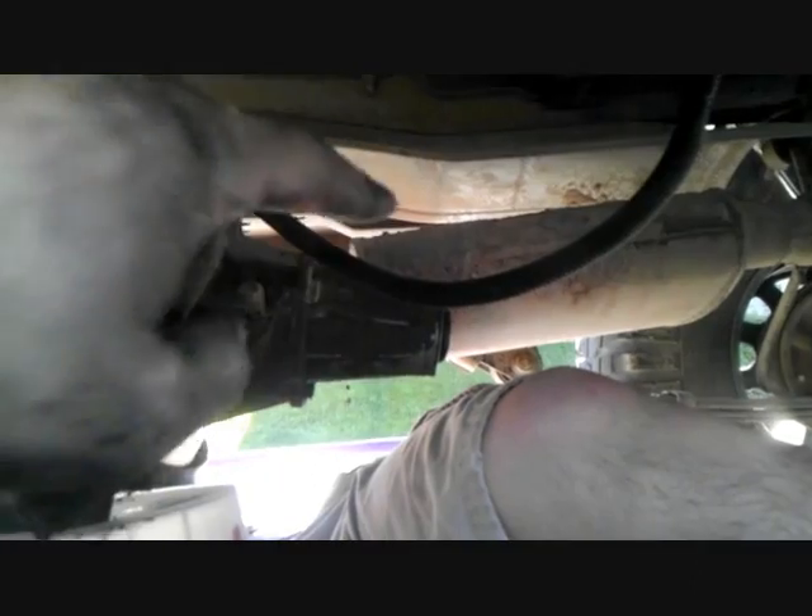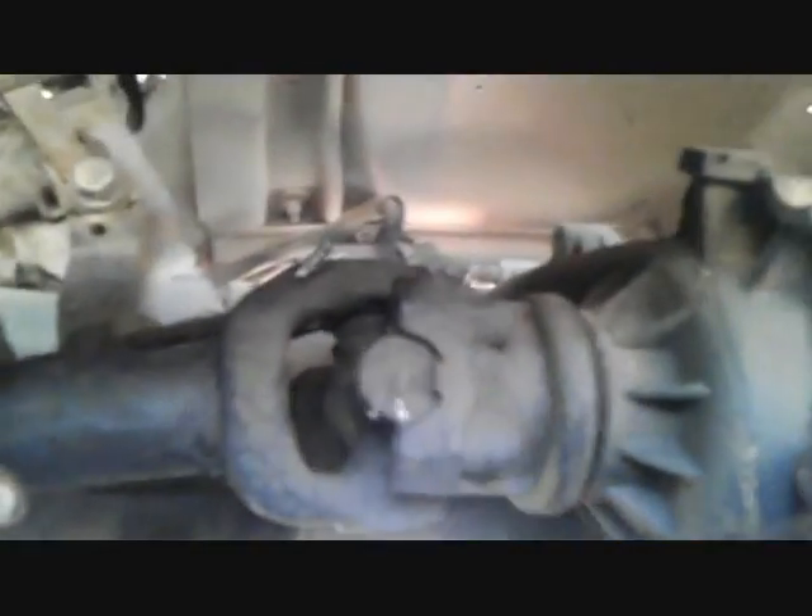After that, you get underneath here and take apart the drive shaft that's connecting it to the end differential. Then you loosen up here — there's four bolts, one on either side. Take those apart so you can pull this apart later. Then there's going to be six bolts inside between the transmission and the transfer case, three on either side. Make sure you take those off.